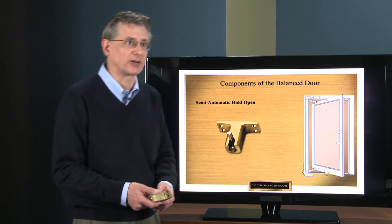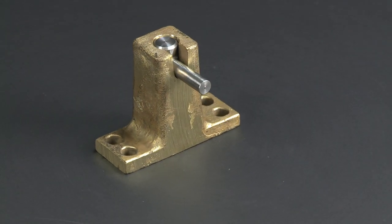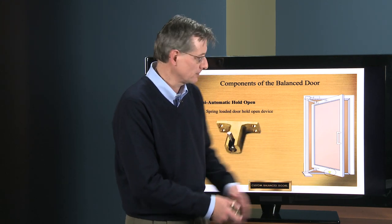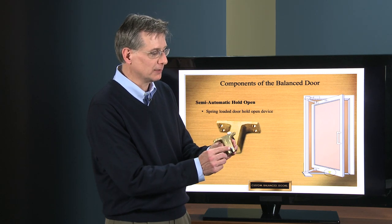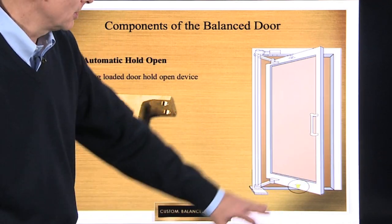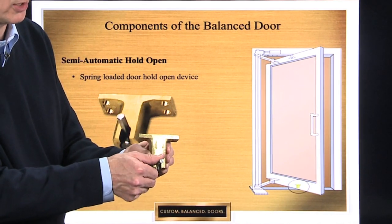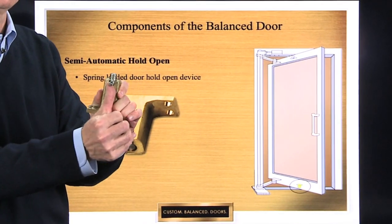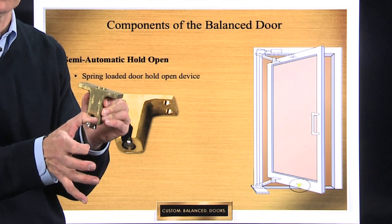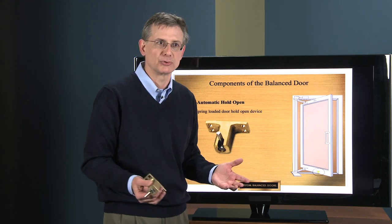Now we're going to look at one other component of the balanced door that's sometimes overlooked: the semi-automatic hold-open device. You need a way to keep the door held open without a wood block or brick. It's a spring-loaded device located up inside the bottom rail of the door, with a foot pin that projects out slightly. When you bring the door to the 90-degree open position, there's a hole in the threshold — out of the walking path so it's never tripped over. You depress this pin on the inside of the bottom rail; it's tapered so it hooks over and engages in that hole. When you want to release it, you just push on the door and it pops back up, taking the door out of hold-open — a very convenient and unobtrusive solution.